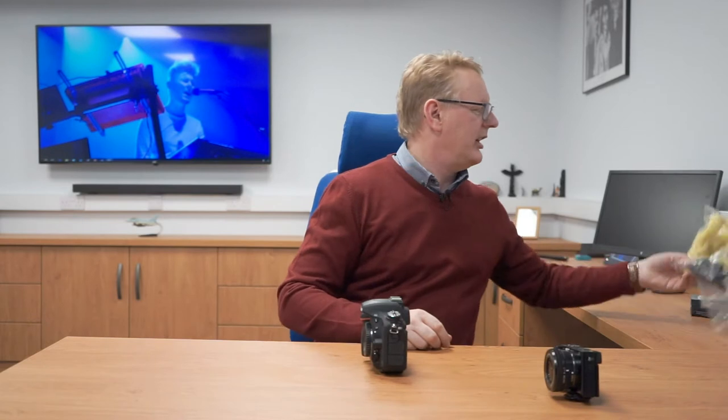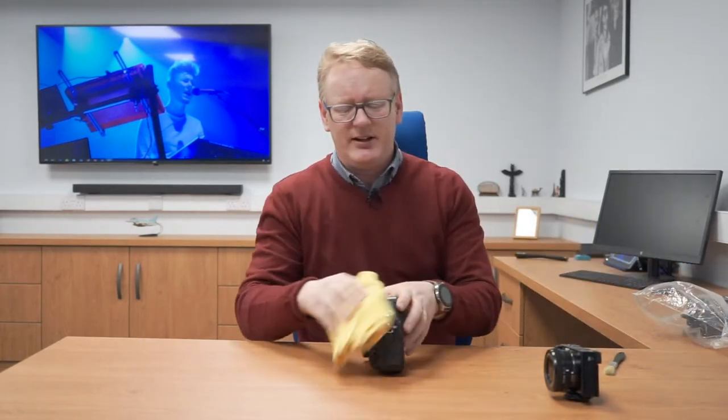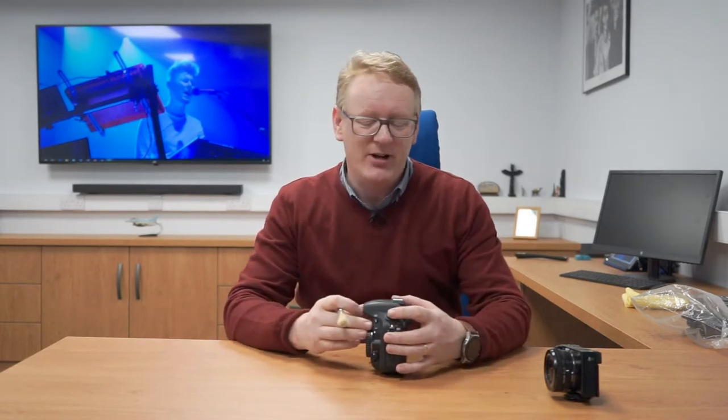I'm going to show you two cameras — I've got a DSLR here and a mirrorless, which is obviously becoming more popular. It's really important to keep cameras clean. We've got two parts: the outside and the inside, and surprisingly both need cleaning. The outside is quite straightforward. I'll take a cloth and give it a wipe down — simple as that. You don't want to put it in the dishwasher, use a scrubbing brush, or submerge it in water, because cameras tend not to like that.